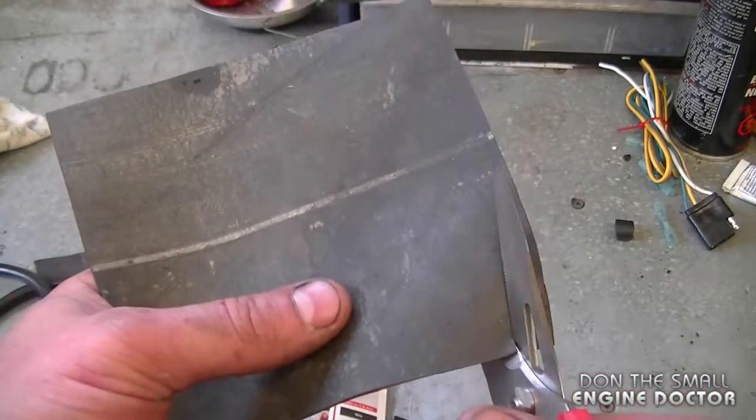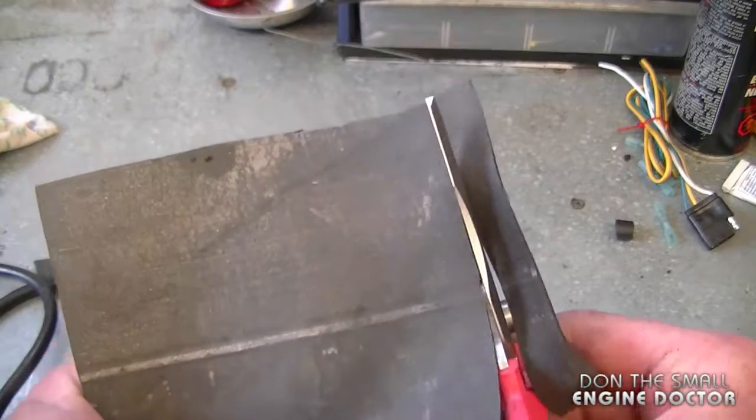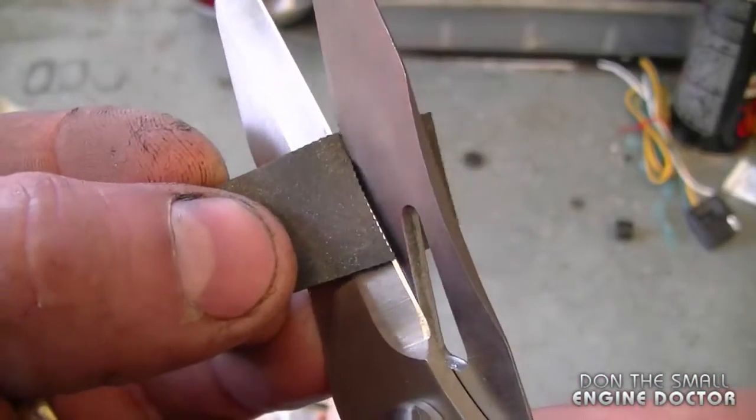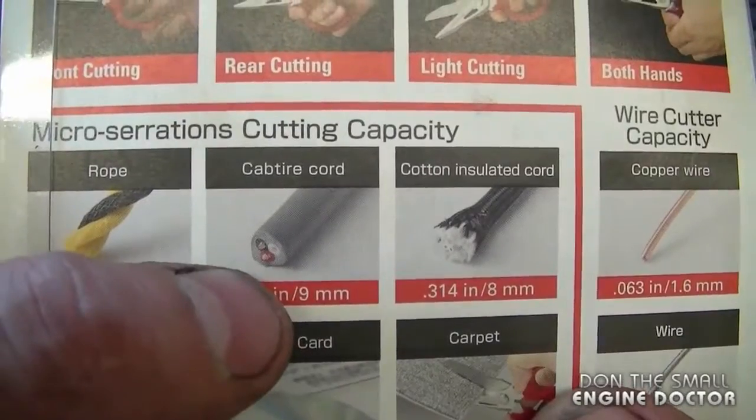I've also used these scissors to cut rubber. Sometimes I save old tubes to use the rubber for different repairs as padding, and you can see here it cuts through very easily. On the back of the package it also shows an electrical cord.